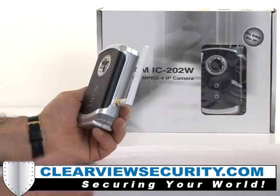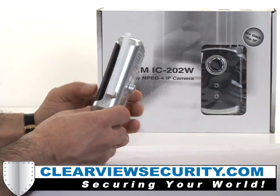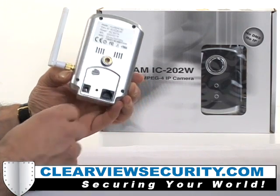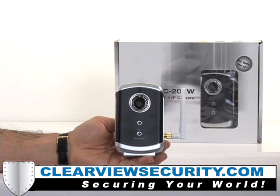The included remote view software can monitor and record up to 16 cameras located in different locations. The best feature is that they can all be viewed on one PC with audio.